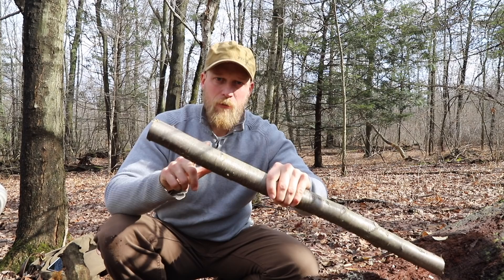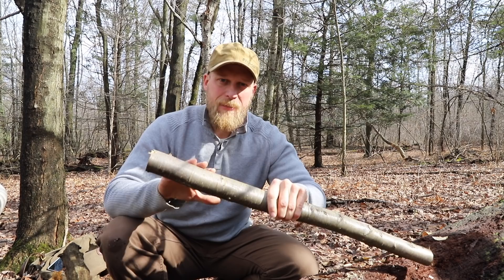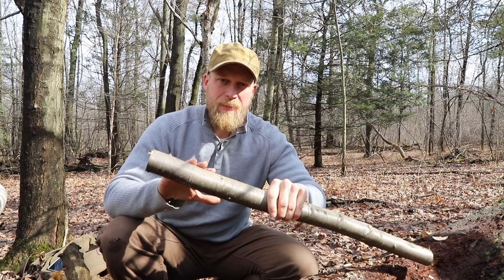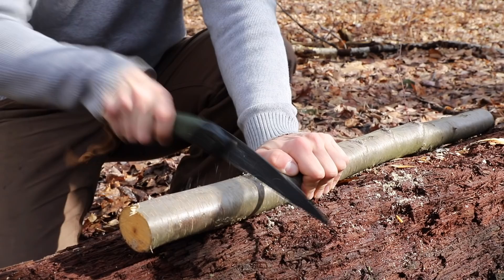For our spoon, I harvested a piece of birch not too far from here, so this is green wood — that is gonna make life much easier. Next step in any carving is to make dimensional lumber. So I'm gonna take this piece, cut it to length, and carve it down so I have a nice piece of dimensional lumber to start with.